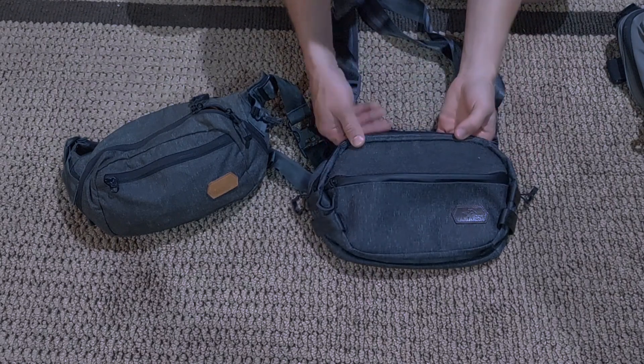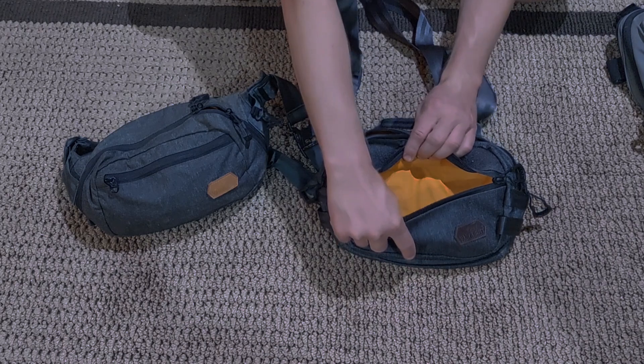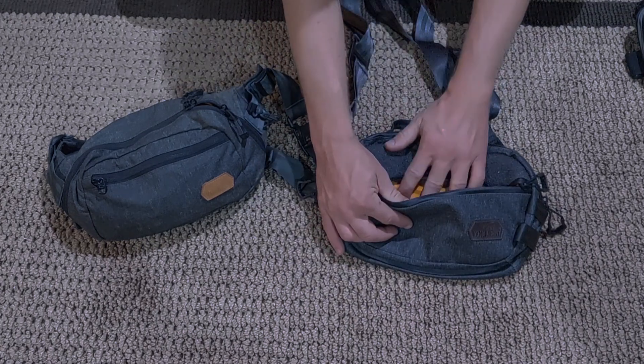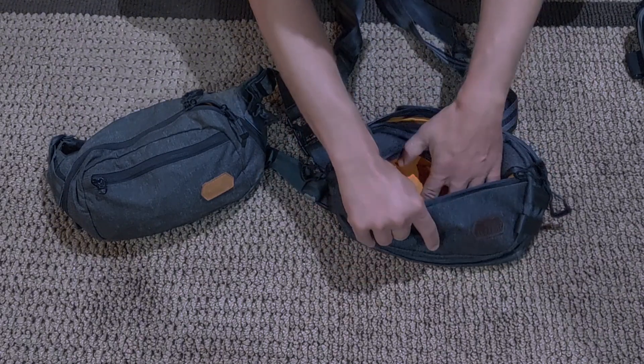Right here on the front, we do have our hook-and-loop field. Inside, we've got the bright orange lining that VanQuest is famous for. Now this is not hook-and-loop — this is just a ripstop orange nylon.